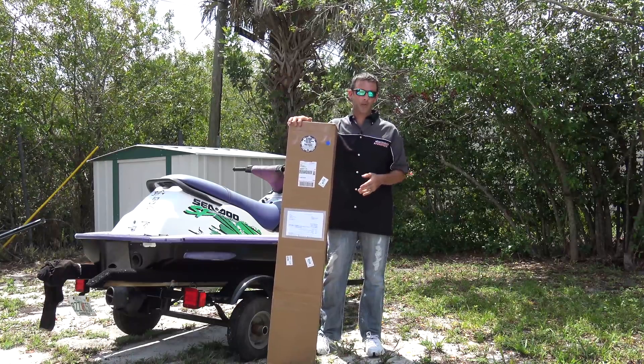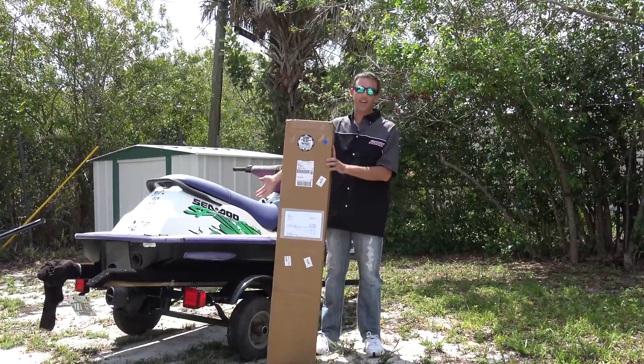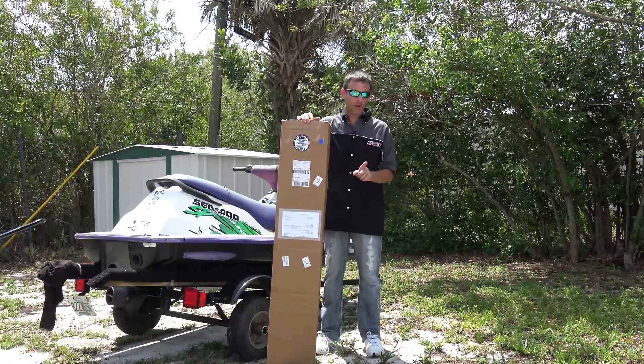I have a 1993 GTX, a 95 GTX, my 1997 SP Death Trap, and Dolan's got his 96 GTX. What's in common with all four of those? I haven't aligned one of them.